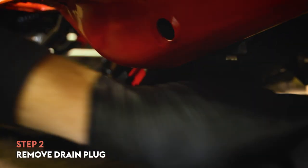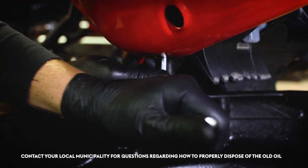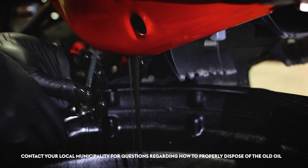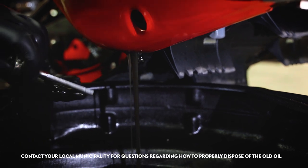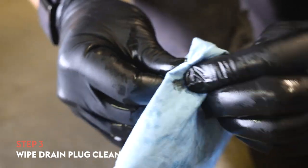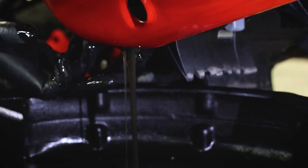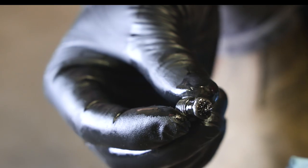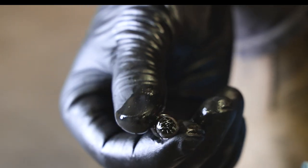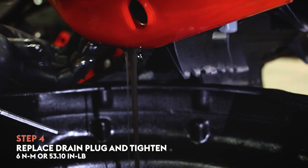Place your drain pan on the floor below the running board and carefully remove the drain plug with an Allen wrench. Note that the old oil will immediately start flowing out of the chain case once the drain plug is removed, so be sure to wear mechanics gloves and have a rag handy to clean off the drain plug. If this is your first chain case oil change, you may notice some fine metal shavings in your oil. These are left from the manufacturing process and is completely normal.